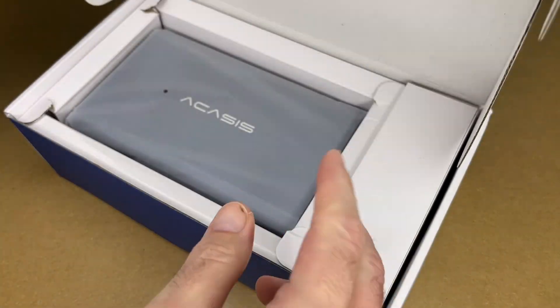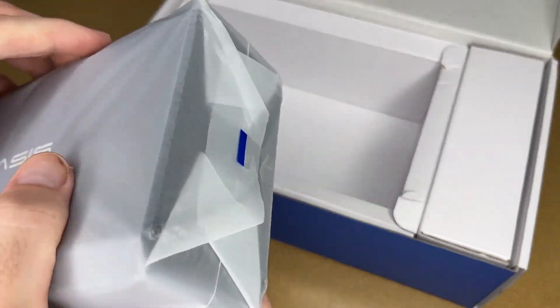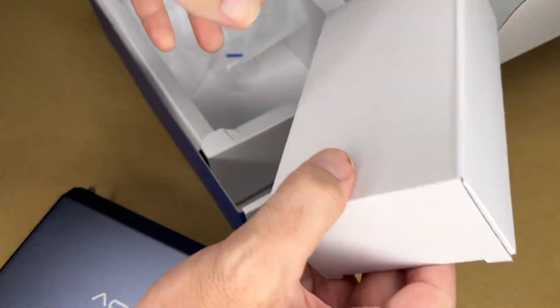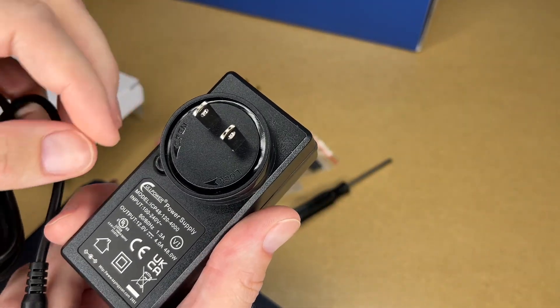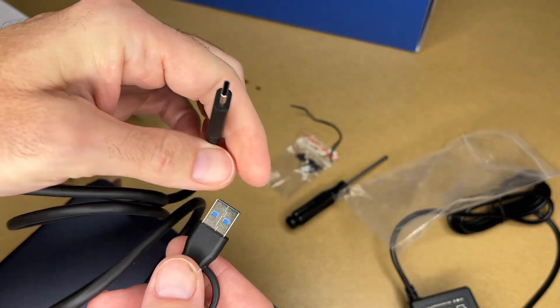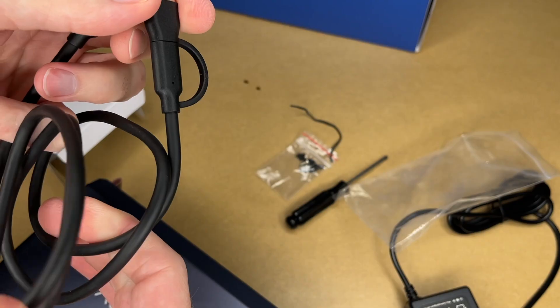Let's get this open. Here we have the drive enclosure and here we have the accessories. We have a power supply — the output on it is 12 volts at 4 amps. Here we have a USB cable with USB-C on one end and USB-C on the other, with a USB-C to USB-A adapter.